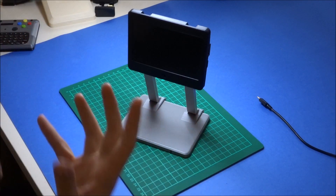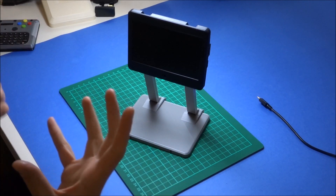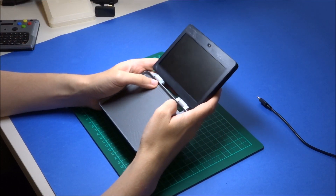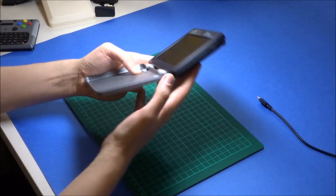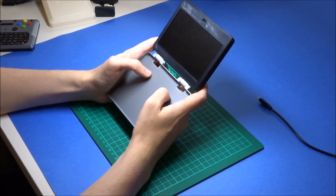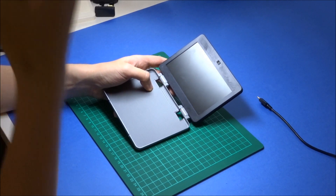I made this and you can find the files on Thingiverse via the link below. I was playing around with it and kept coming back to this configuration, putting my thumbs here, and that got me thinking: what if there were actually buttons here? And this is where the whole mini console concept came from.